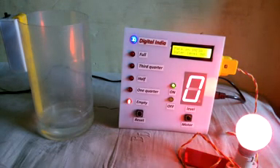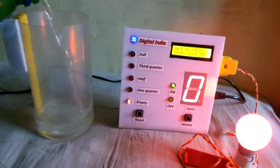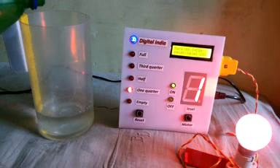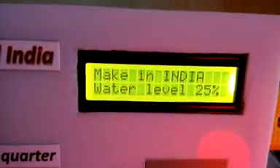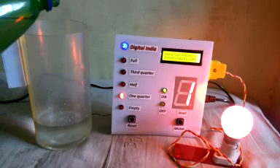Now the motor is switched on, so the water will be filled in the tank. It's our first level and it shows one quarter — water level 25%. Water is filling continuously.